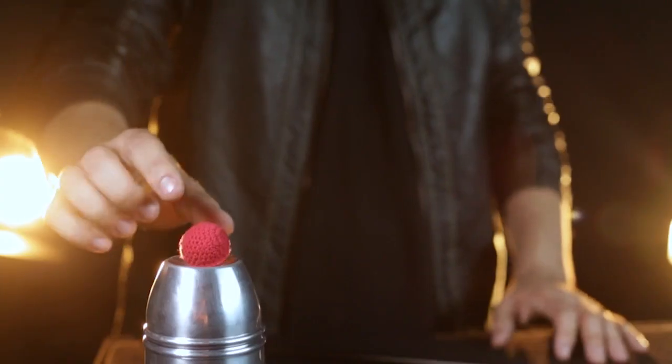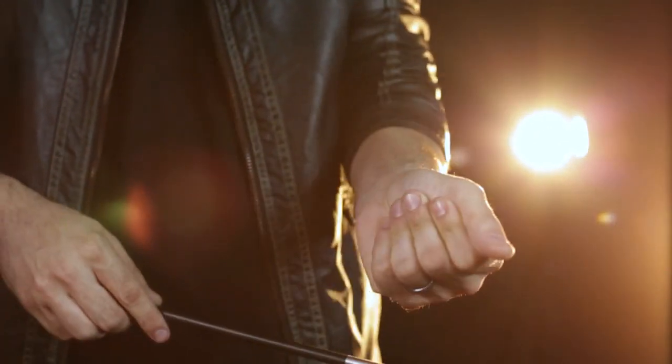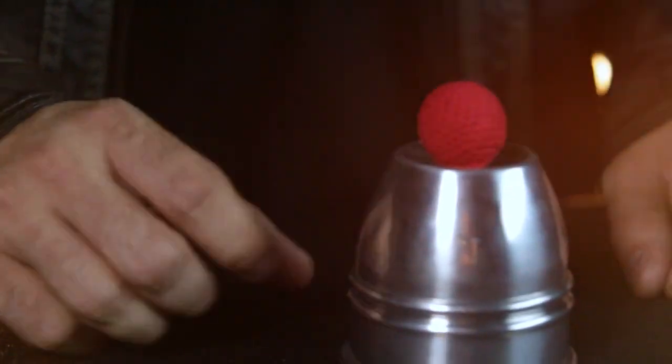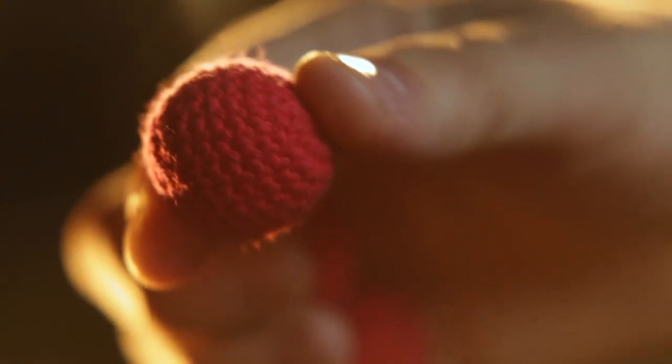The Murphy's Cups and Balls are the ideal entry-level set for beginners and professionals alike. Made from polished aluminum, these cups are 50% heavier than competitive sets and comes complete with professional quality hand-knitted balls that look and feel amazing.